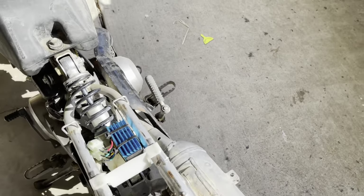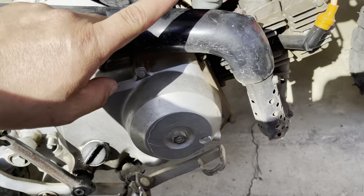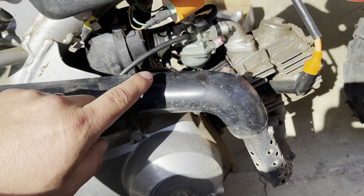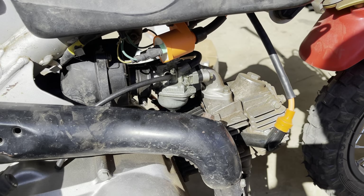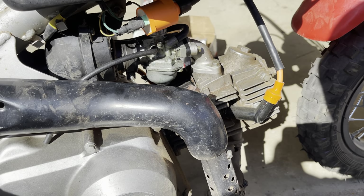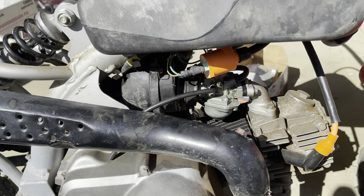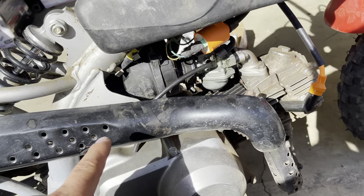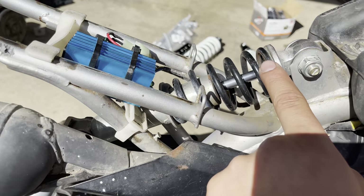Besides that, I've also cleaned up the carburetor. The carburetor on this one was stuck and it wouldn't idle right or run right. I couldn't put it on anything besides choke or mid-choke because it would shut off.